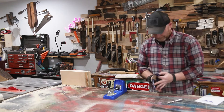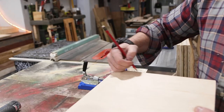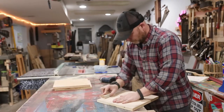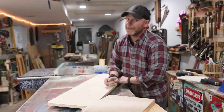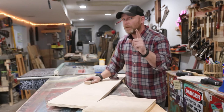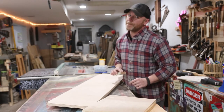It's gonna get painted. Hey, caulk and paint will fix it — as the carpenter, cabinet maker, or whatever — laundry room remodeler says.